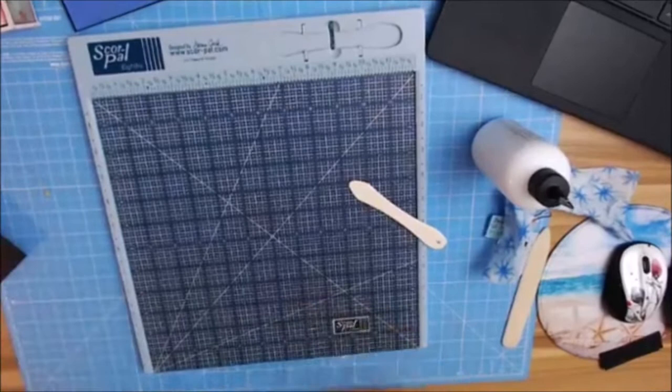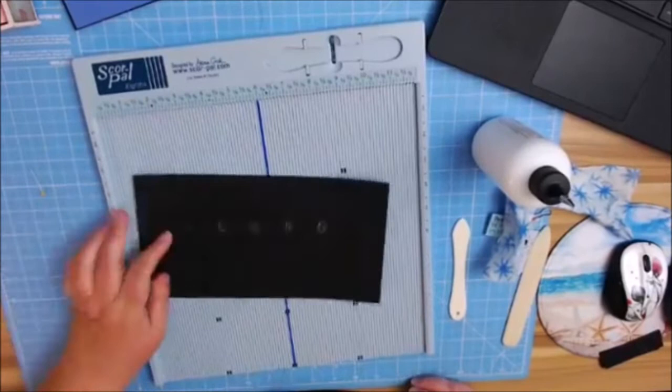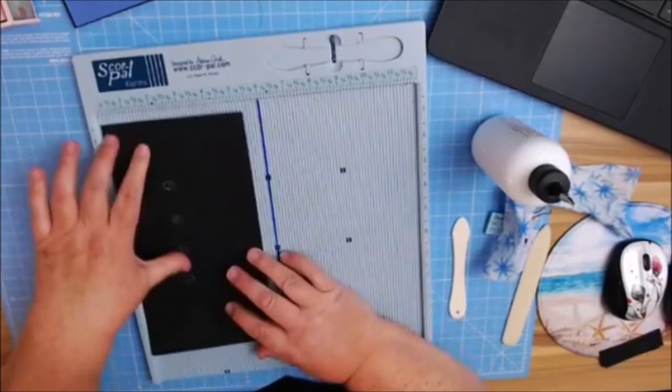We have our mats done, our base page is done, and now we can start on our hinge. You're going to need a sheet of coordinating color cardstock that's going to be 10 inches by five and three-eighths.